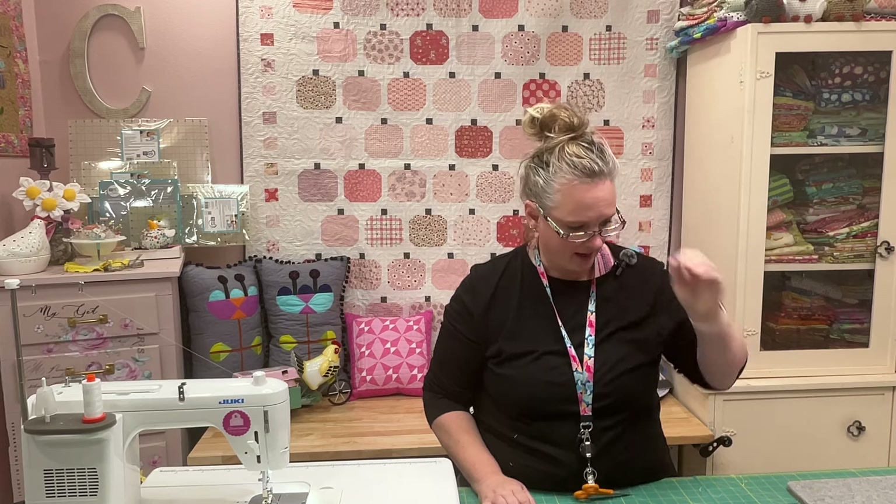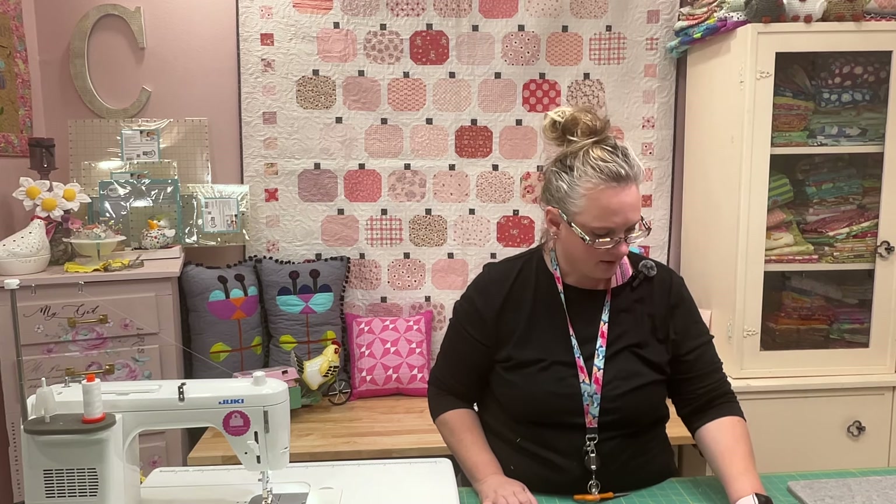I will leave links in the description box for the pattern — it's a free pattern you can download from Poppy Cotton Fabrics — and a link to their site so you can see all their beautiful lines. I'll be sharing my blocks on Instagram. I would use the hashtag poppy cotton fabrics, tag them, and also use hashtag pink pumpkin quilt. Please share the love — like and share this video. I hope you have a beautiful Halloween or fall season. Be blessed, bye!